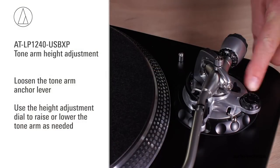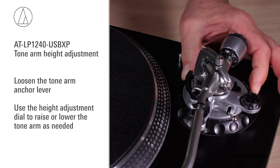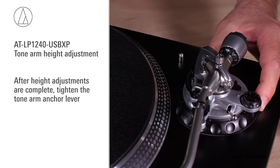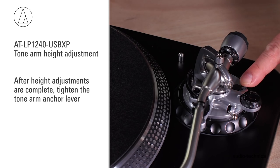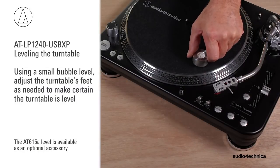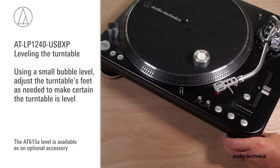Loosen the tonearm anchor lever and, using the height adjustment dial, raise or lower the tonearm as needed. After the adjustments are complete, tighten the tonearm anchor lever. For best performance, the turntable should be level. Using a small bubble level, adjust the turntable's feet as needed to make certain it is level.